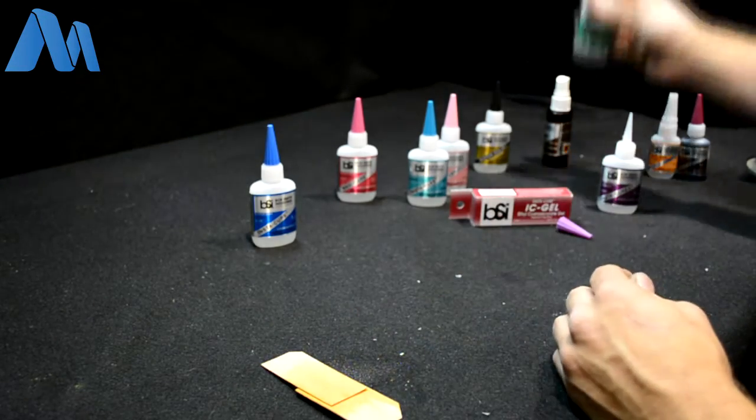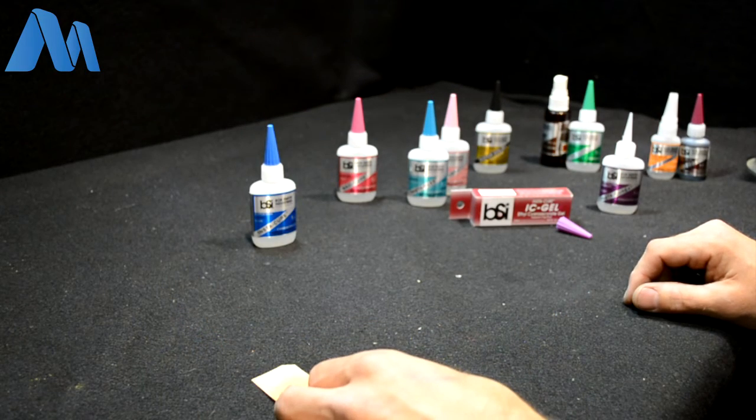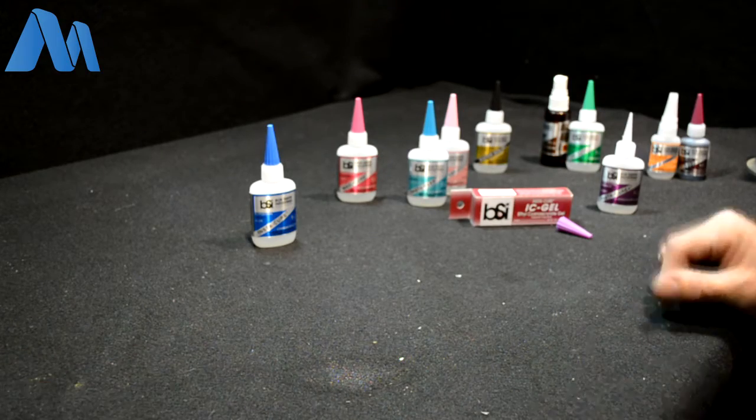Store the Un-Cure away from your glue as well. It won't cure your glue, but it will prevent it from ever curing — so you'll always have wet, liquid glue that never sets.